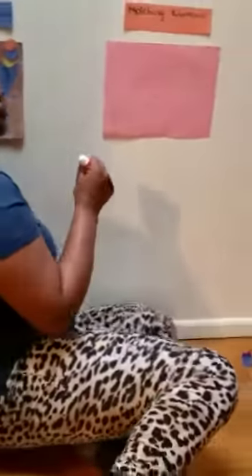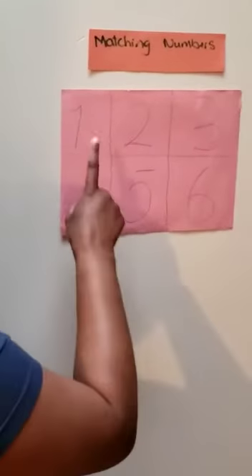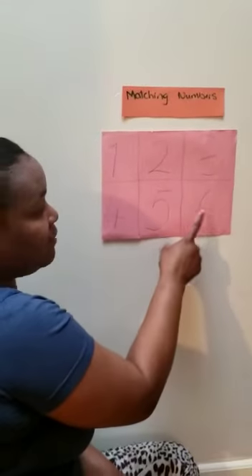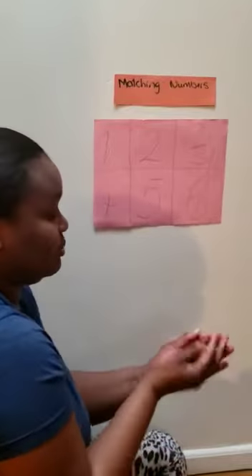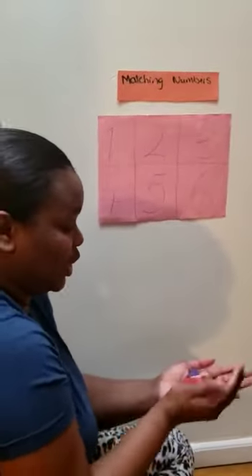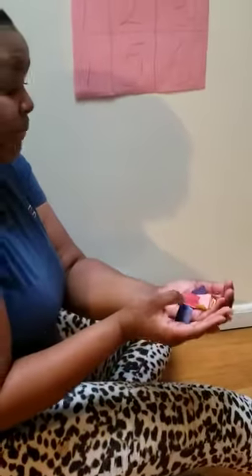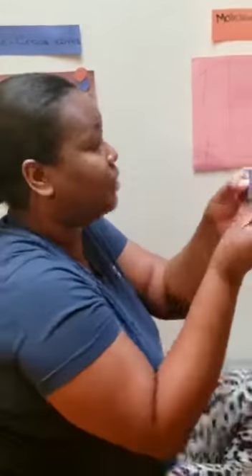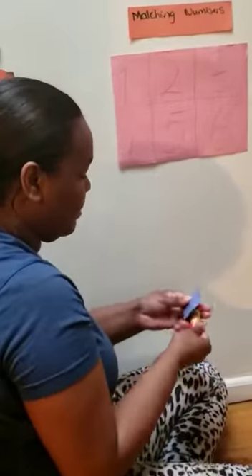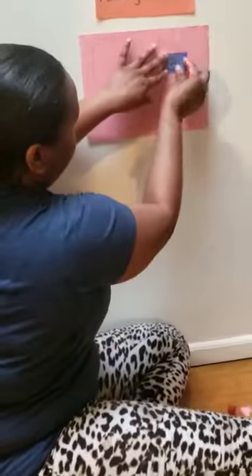Now we're going over to matching our numbers. Today we have one, two, three, four, five, six numbers. Let's mix it up. Which color should I choose? I'll choose blue first and see what number that is. This is number three. So we're going to match it with number three.